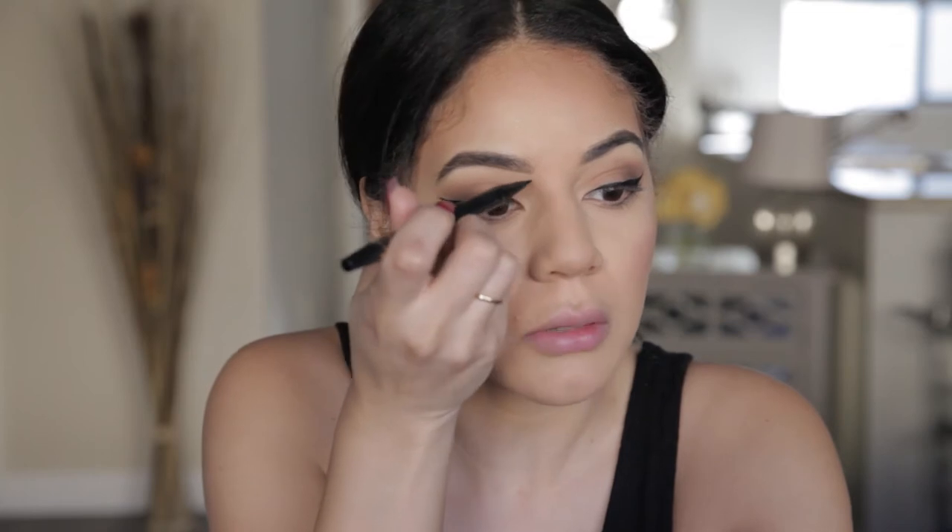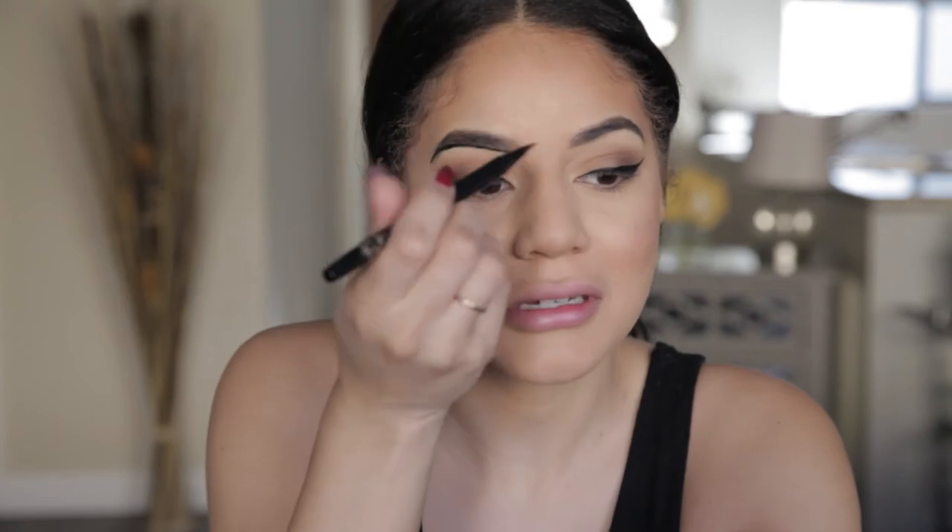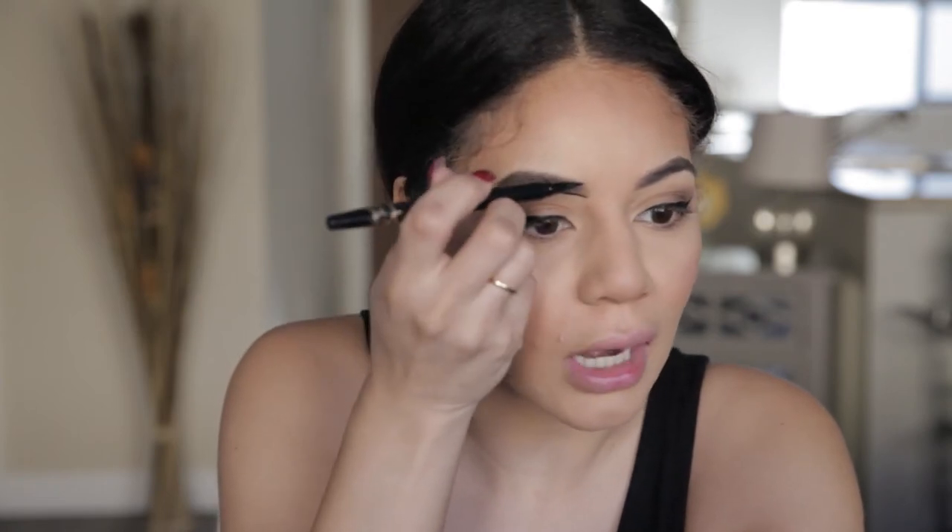And then we can start having some crazy fun with our face. Because it's a pop art look, it's very comic book-like, and comic book characters have these expressive facial expressions. So I'm going to make my eyebrow look like I'm frowning. I'm just going to first outline the eyebrow I already have with this eyeliner — just like we would fill in our brows, I'm literally going to line it. It's going to be like a block. Just like that, and I'm going to fill it in.